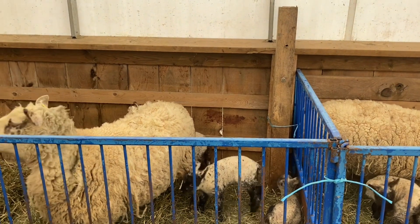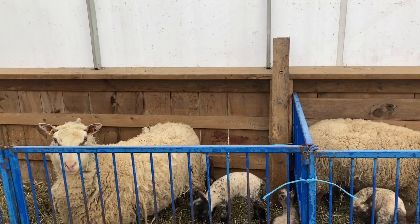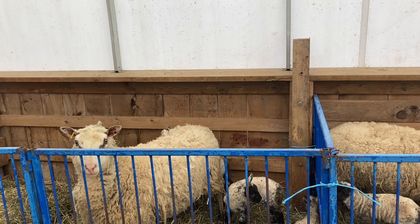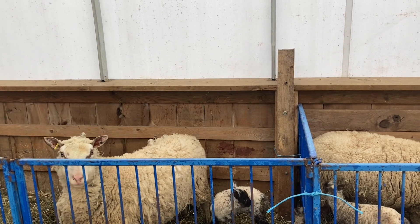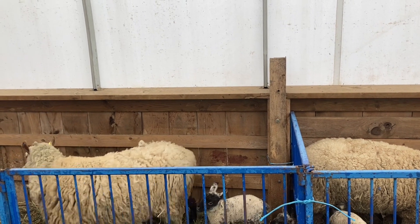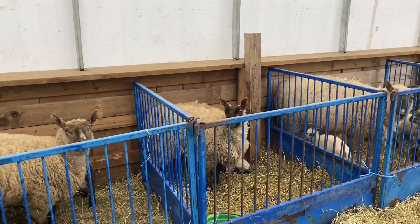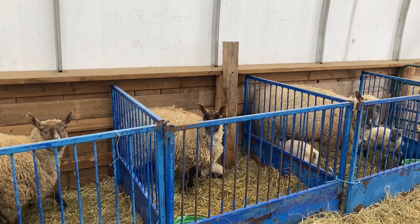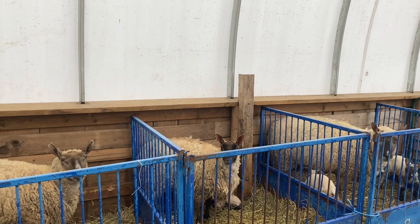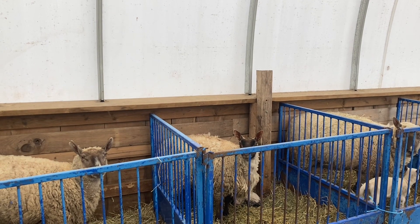At shearing time, if we haven't culled the open ewes, anything that's dry just gets put on a truck and sent to slaughter. I check all their teeth when they're turned upside down at shearing time, and if their teeth are starting to wear out and get in bad shape, I put an ear notch in them. So come fall, anything with an ear notch means it has a bad udder, bad temperament, or whatever — and then it goes.